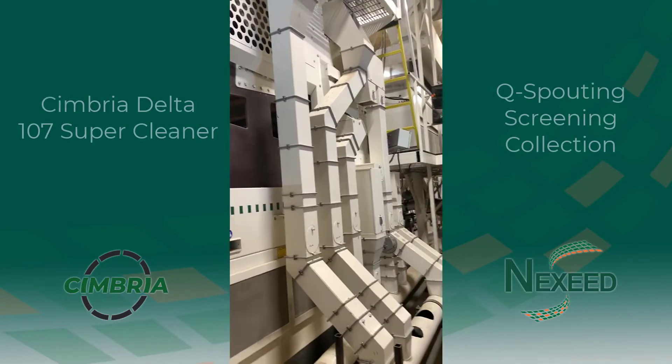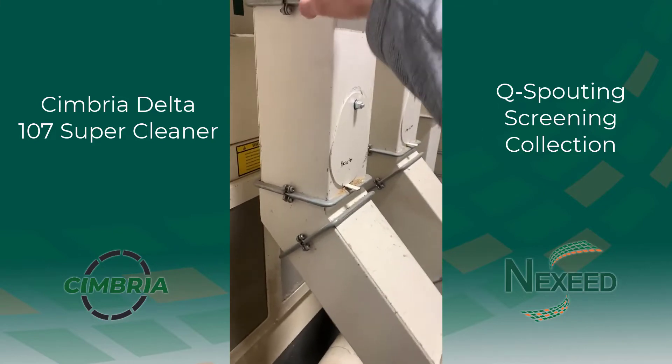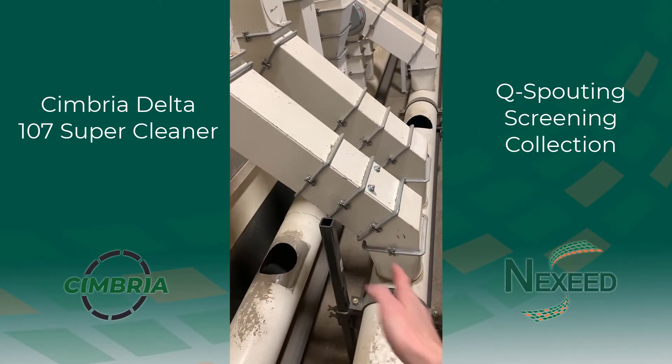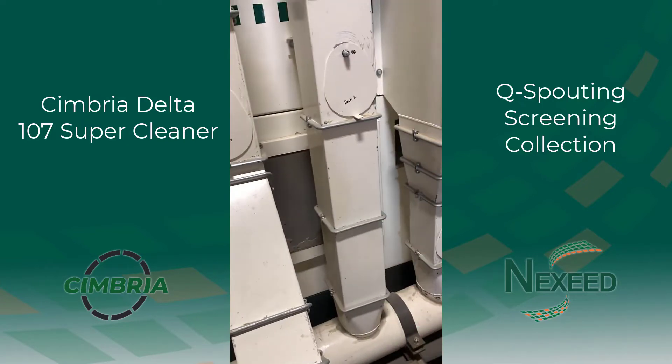We've got all the queue sledding coming off the side of this one here. We've got the queue sledding coming down with the band clamps at 45 degrees to bring this out so we can pull it to either conveyor, depending on which one is coming down where.